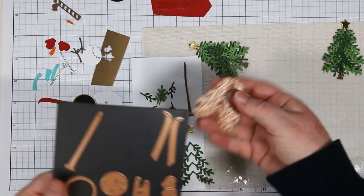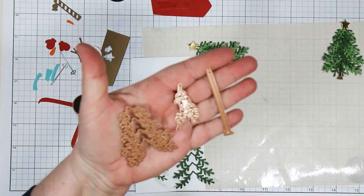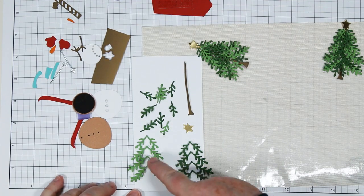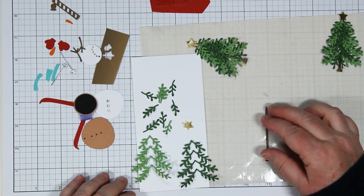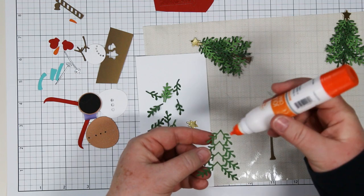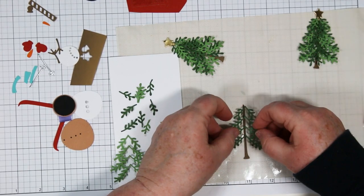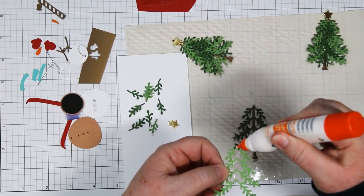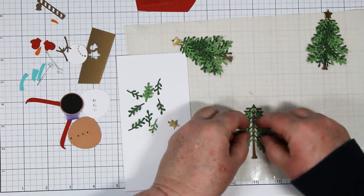I'm going to walk you through putting the trees together. There are basically three dies to create the trees: the big one, the little one that's got three individual branches, and the trunk. I cut the large one out of a light and dark green. The individual branches twice out of dark and once out of light green. The star is done in mirror gold and the trunk is done in brown. I'm using liquid glue, attaching the dark one first because I want my lighter colors to show up, and adding the glue to the light one and offsetting it down about a quarter of an inch.